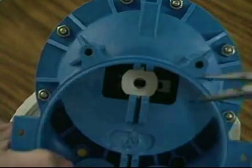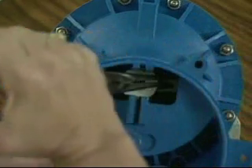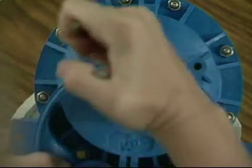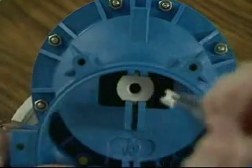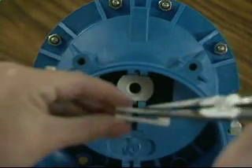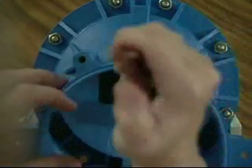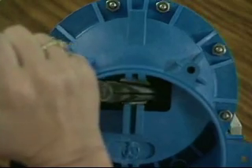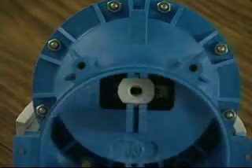To replace the piston stem retainer clip, using needle nose pliers, grip the broken or worn retainer clip and work it away from the piston stem with a general rocking motion. If the retainer clip is broken, make sure to collect all pieces from the inside of the water motor. Again, using needle nose pliers, grip a new retainer clip with tabs facing up and work the clip into the diaphragm assembly towards the piston stem. You will hear a distinctive snap when the retainer clip is properly installed. If you do not hear the snap, repeat these replacement steps.